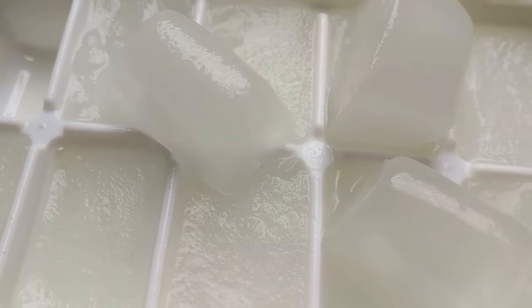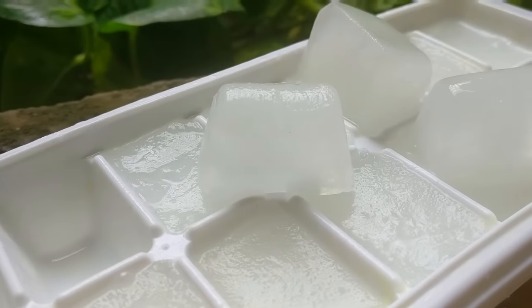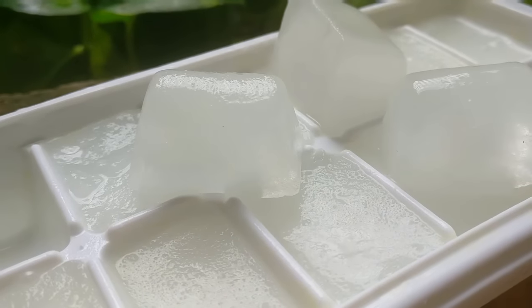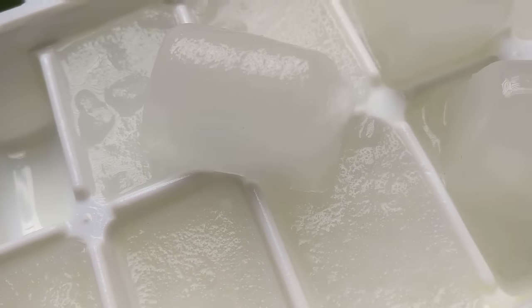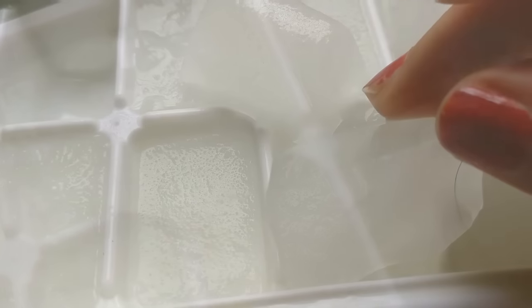If you want porcelain and clear skin, wash your face with rice water every day. Rice water can be used on all skin types — dry, oily, or normal. It is chemical free and fresh.